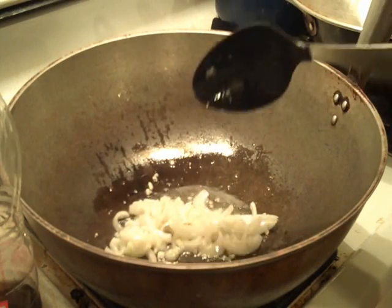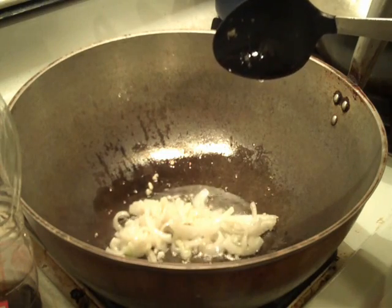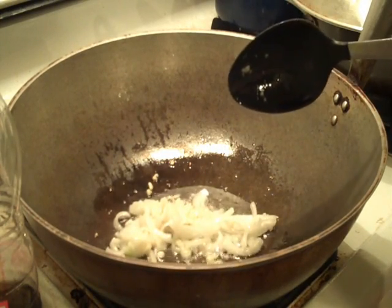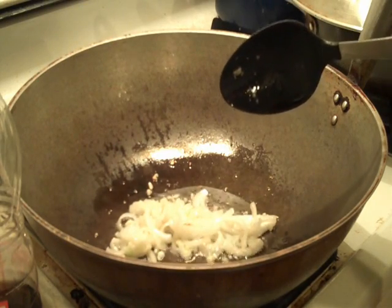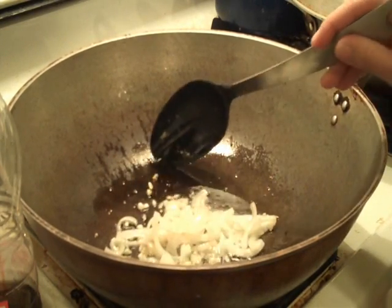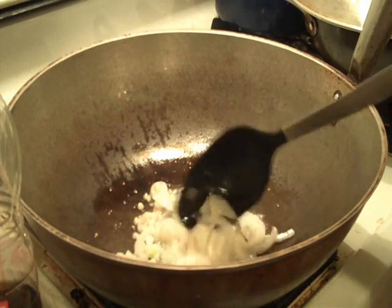Prior to doing this, I went ahead and pre-boiled some chicken. You could use chicken fillet or chicken breast, or you could just use a cut-up chicken. The reason why I pre-boil my chicken is so that it doesn't get too oily. The heat is on medium-high.